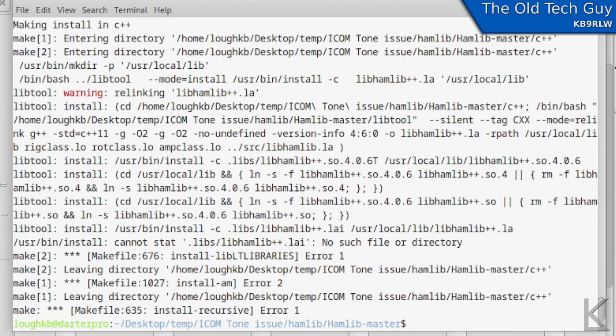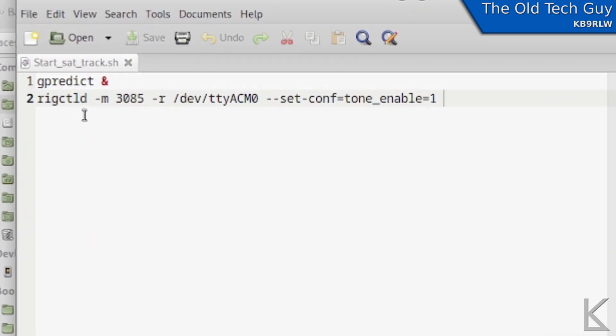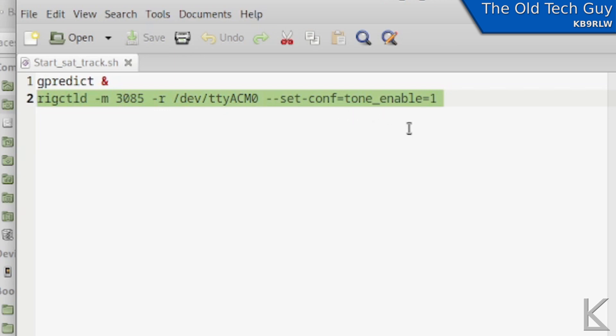Here is a little script I use to automatically launch GPredict and start rig control daemon to talk to my ICOM. The command is rigctld. Dash m is the radio type — in HamLib, 3085 is my ICOM 705. Dash r is the serial port device, which for the ICOM is /dev/ttyACM0. Here is the new option we add: dash-dash set-conv equals tone_enable equals 1. Pause the video and write that down. You add this to the end of the command that launches rigctld, and every time it changes the frequency on the radio, it will turn the tone back on.